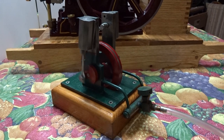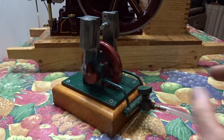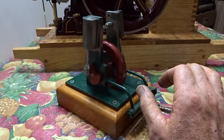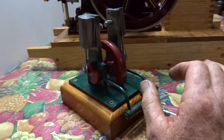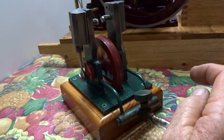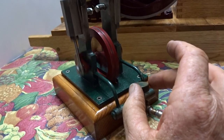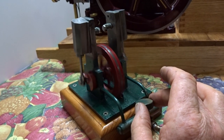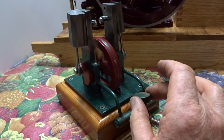This was a recent purchase on eBay for the great big price of $24. It seems to be homemade, and it runs real well.